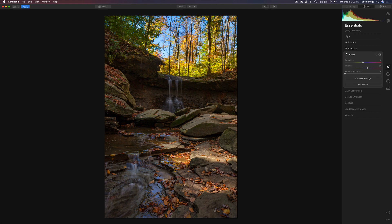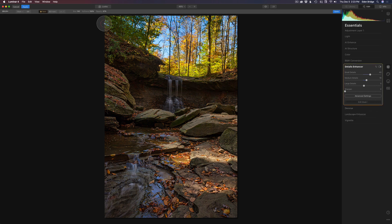Next let's work on adding a little bit of detail to the foreground rocks and the rocks in the back. I'll come up to layers, click the little plus, and add a new adjustment layer. Then I'll come back to essentials and get the details enhancer. I'm going to bump up the small details a decent amount, and the medium details, just to pop some detail in these rocks, plus a little bit of large details. Now I'll go to edit mask, get a brush, and paint at 100% opacity on paint-in mode — so the adjustment will go away everywhere else.